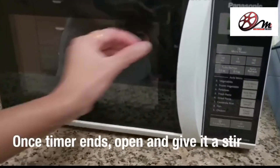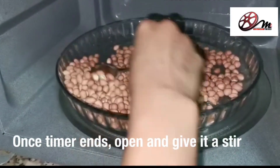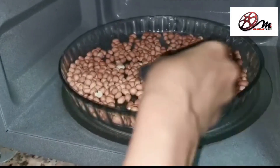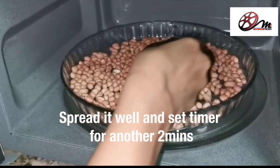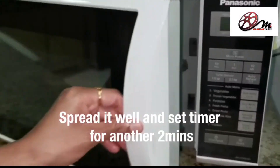Once the 4-minute timer is complete, open the oven and mix the peanuts, then again spread them well and roast for 2 minutes more.